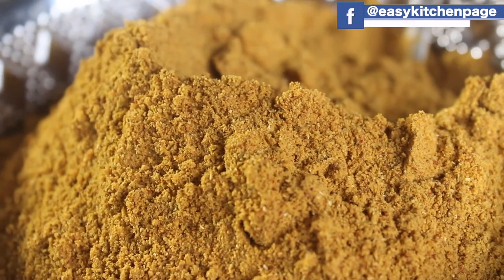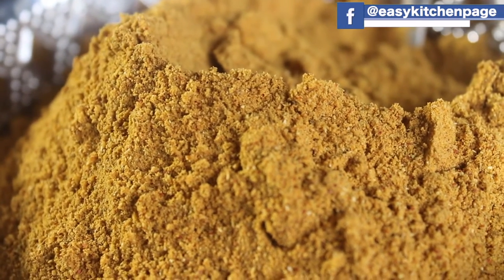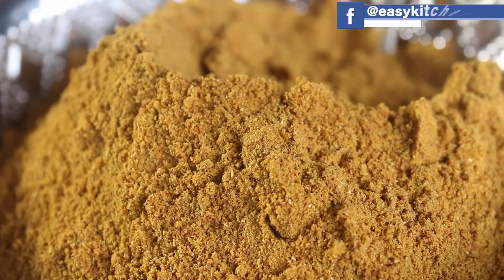Hello everyone, welcome back to EZ Kitchen. In EZ Kitchen, we will see how tasty some bar powder is made.